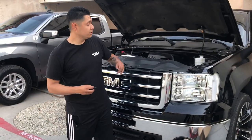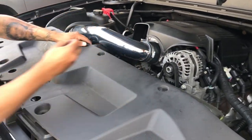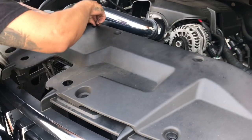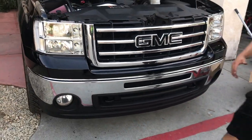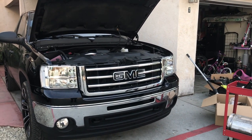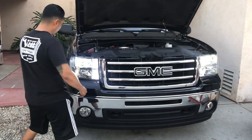Last minute touches — don't forget your clips. Make sure you clip these on right. Remember, if you break these, they're pretty cheap at the dealership, so nothing big. Check it out — no more amber. Clear housing. What do you guys think? Way better looking, right?